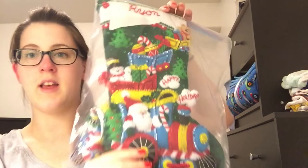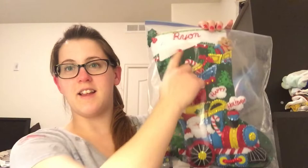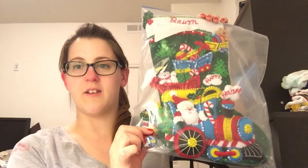Now I'm going to show you one that I've already done. I made this for my son — it's a train stocking. It's got his name up here, 'Happy Holidays,' and it came with a matching ornament, which I thought was really cute. You can see how well these fit inside the bag.